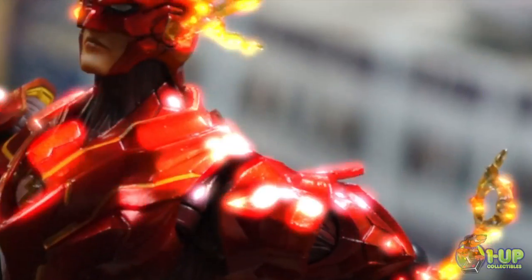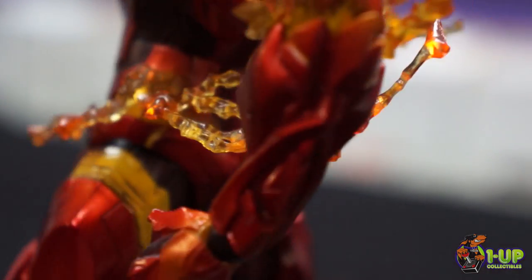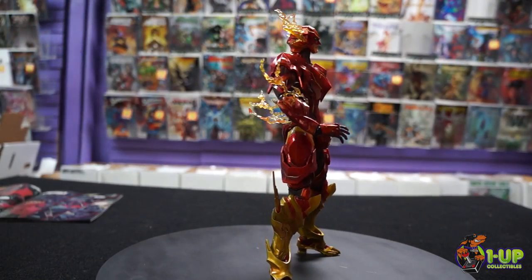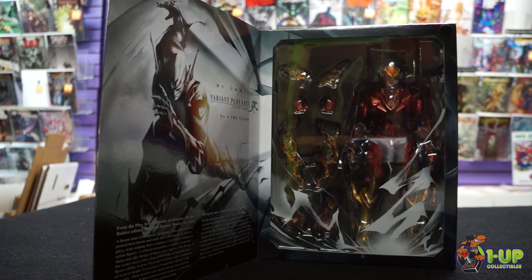This figure sports a new anime-inspired costume and designs that capture the essence of the familiar character while giving him a unique style. The Flash includes variant parts and character-appropriate accessories, plus a display stand and window box packaging.